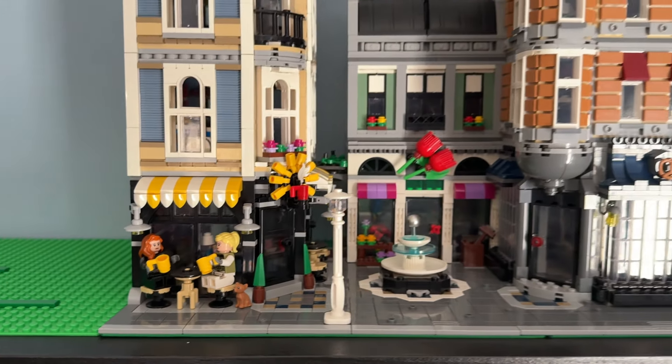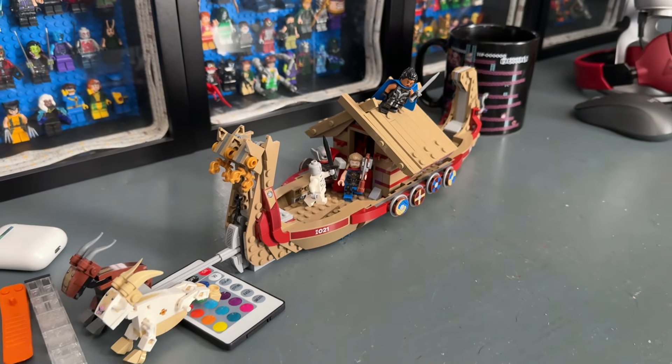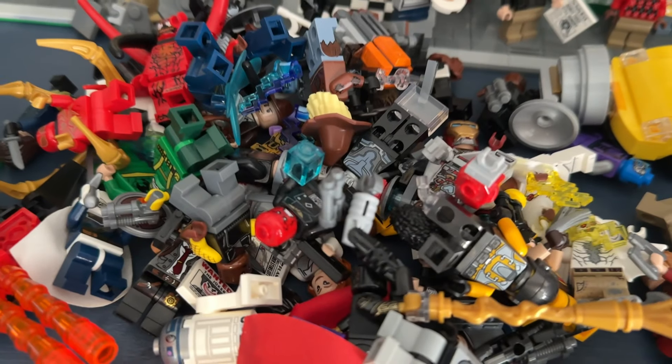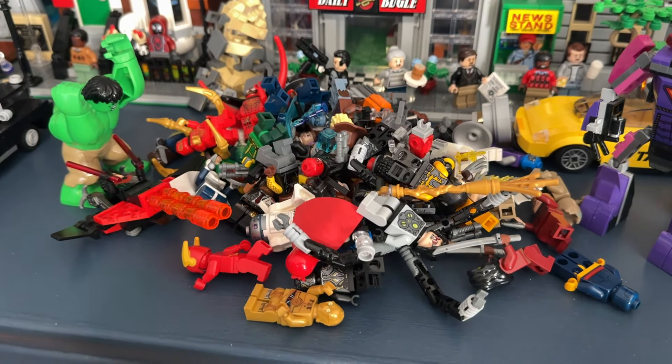I was happy with most of the stories outside of the jazz club modular building. The only story I ended up keeping in Assembly Square was Black Widow and Yelena getting coffee. I did have to move the Goat Boat down as it's very unsturdy when you have it on Assembly Square like I did. So we're going to be reorganizing that — here are all the minifigures we're going to use.